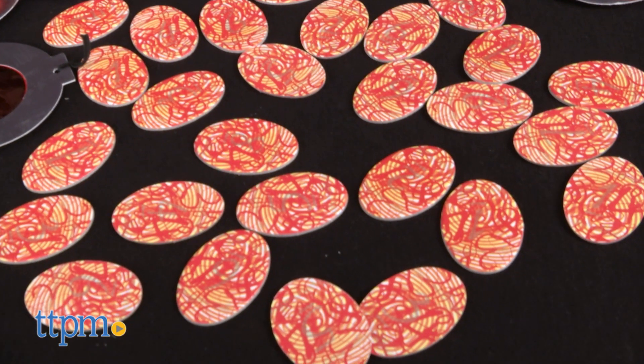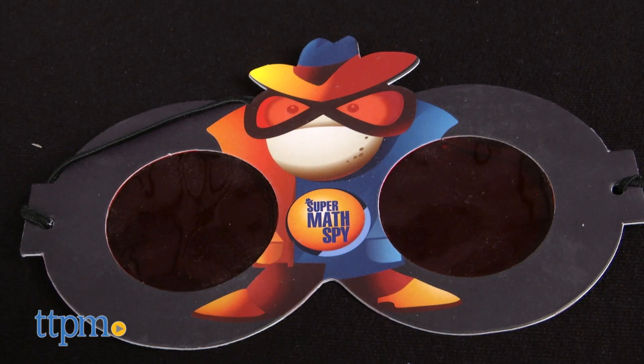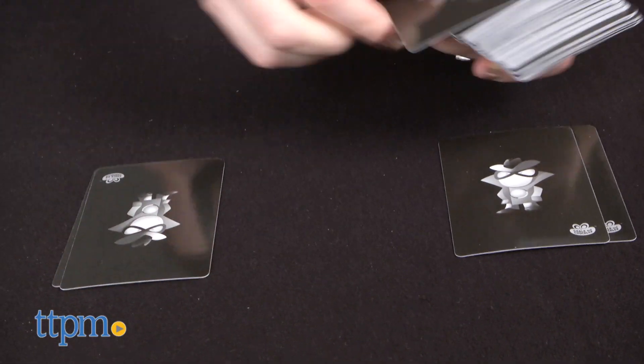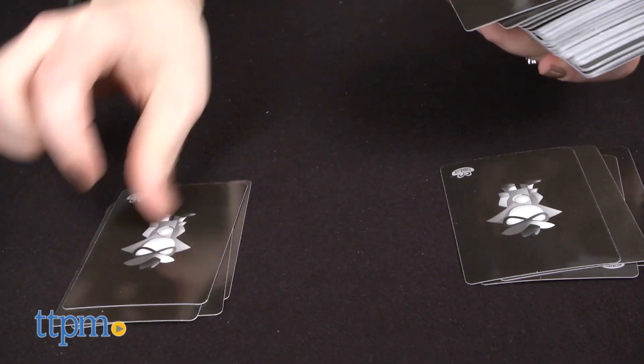To play, place the 27 fingerprint tokens in the middle of the playing space. All players wear their decoder glasses — although they're a little small for adult players — so they can decode the numbers on the fingerprint tokens. Each player also gets five mission cards, placed face down in a pile in front of them.